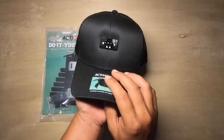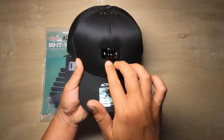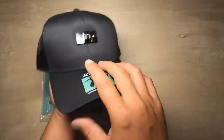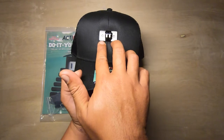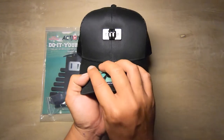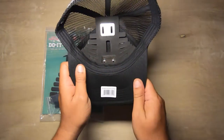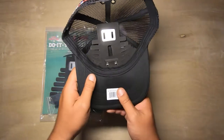We offer the action hat ready to roll. It has three mounting locations — the back, the top, and it comes pre-rigged to the front. Most people are just going to use the front anyways. On the inside, it comes with the frame installed. We offer it like this, ready to go.